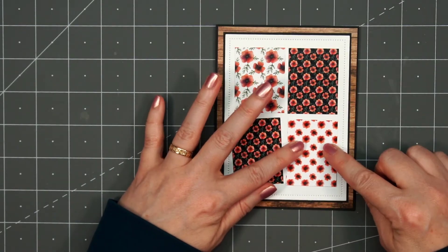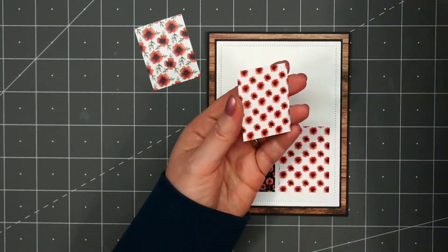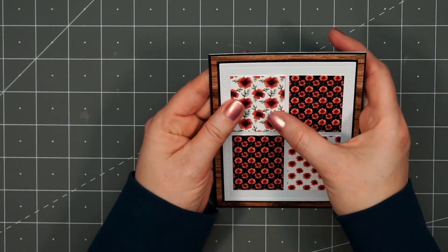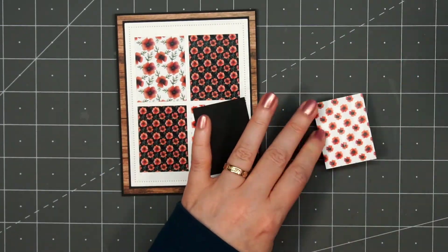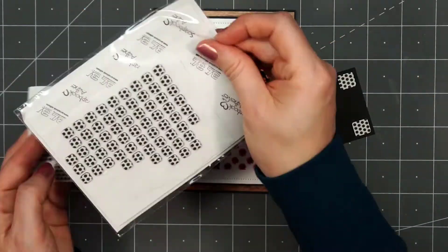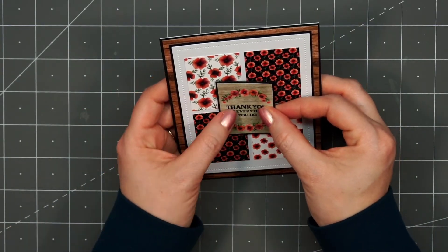I'll adhere them all in place using some liquid adhesive — using liquid adhesive gives me a little bit of wiggle room to make sure to get everything nice and straight. Once I have the bottom two pieces in place, I can add the last two pieces. I find it easier if I tilt up my card so I can make sure to get everything straight. For the sentiment on the card, I'll use another cut-apart — this is 'Thank you for everything you do.' I will layer this on some black cardstock first so it'll really pop against that background. I'm also adding some thin foam squares to the back side, using some of the larger squares and then a few of the smaller squares, just making sure there isn't one area that sags. Then I'll adhere it to the center of those four rectangle pieces.